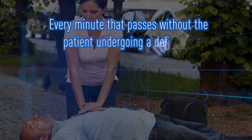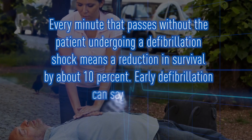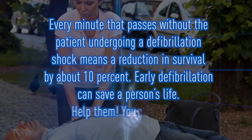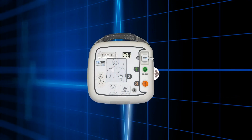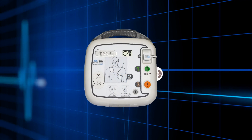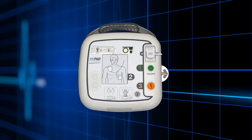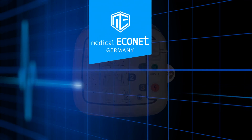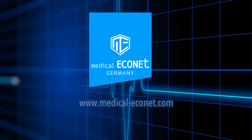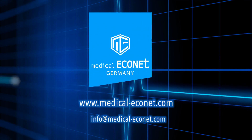Every minute that passes without the patient undergoing a defibrillation shock means a reduction in survival of about 10%. Early defibrillation can save a person's life — help them, you can do no wrong. We hope you found this familiarization film useful. This is not meant as a replacement for hands-on training. Additional advice and after-sale support is available from approved ME-PAD distributors and at our website at www.medical-econet.com. Thank you.